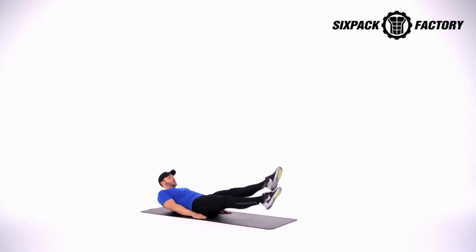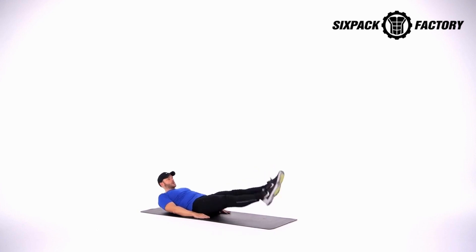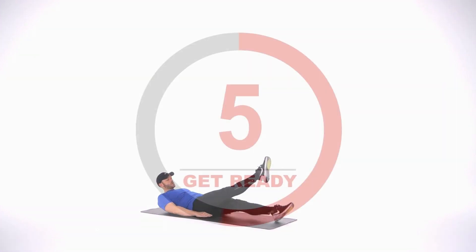Flutter kicks — 1, 2, 3, 4, 5, 6, 7, 8, 9, 10, 11, 12, 13, 14, 15, 16, 17, 18, 19, 20.